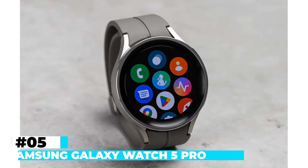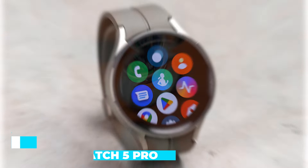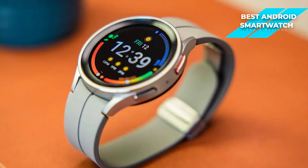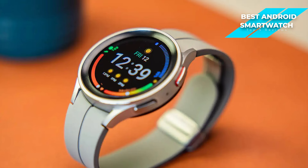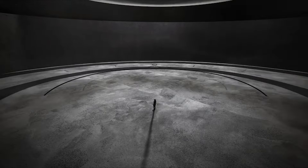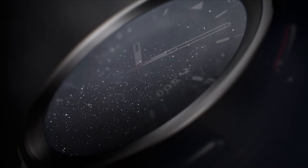Next up, I have the Samsung Galaxy Watch 5 Pro. The Samsung Galaxy Watch 5 Pro is a standout in the realm of Android smartwatches, particularly noted for its robust set of features and specifications. It's designed to cater to users who demand a high-performance, feature-rich wearable device. It features a Super AMOLED touchscreen known for its vibrant colors and deep blacks, with the screen protected by a durable sapphire crystal that is highly resistant to scratches and impacts. This durability is complemented by the watch's enhanced water and dust resistance, making it suitable for a variety of outdoor and sports activities.